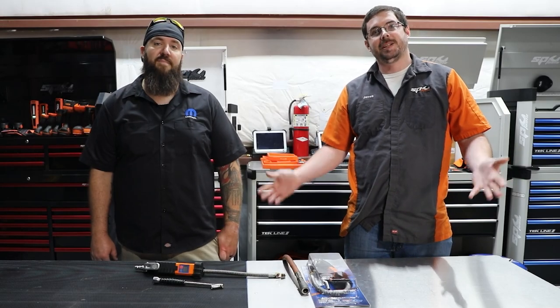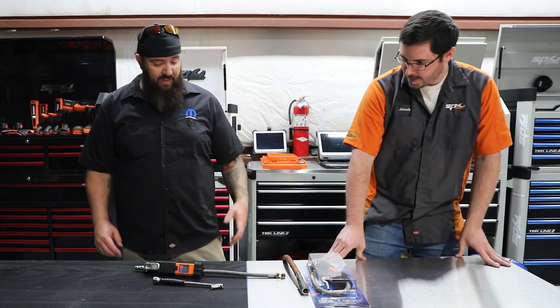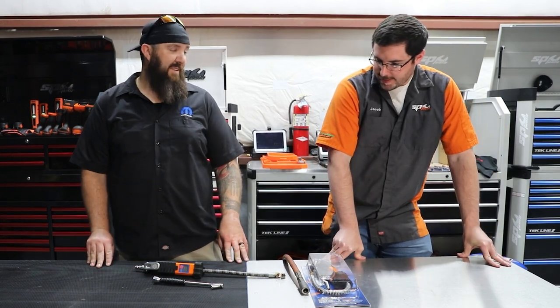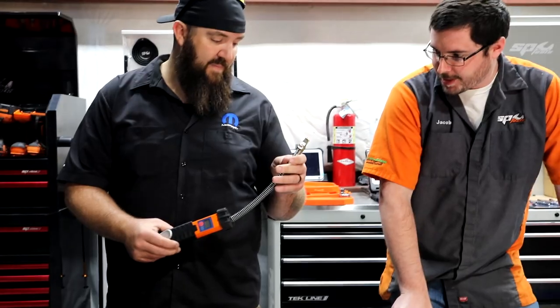Jacob here, back again in the Cutting Edge Garage with Rust Belt Mechanic, and today we're taking a look at a tire inflator. This is a pretty heavy duty looking tire inflator right here, and it's robust for sure.